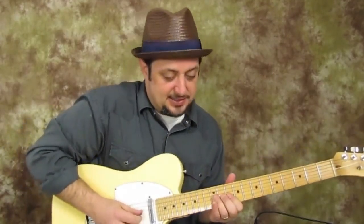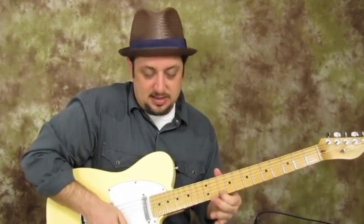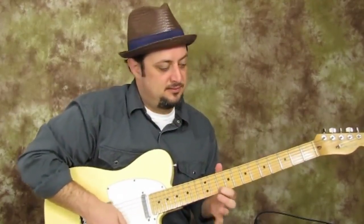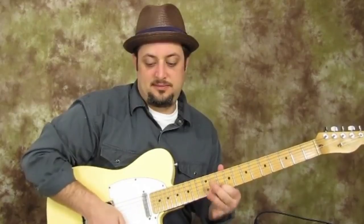All right, so that is our first lick. Check it out, here's what it sounds like. One more time.